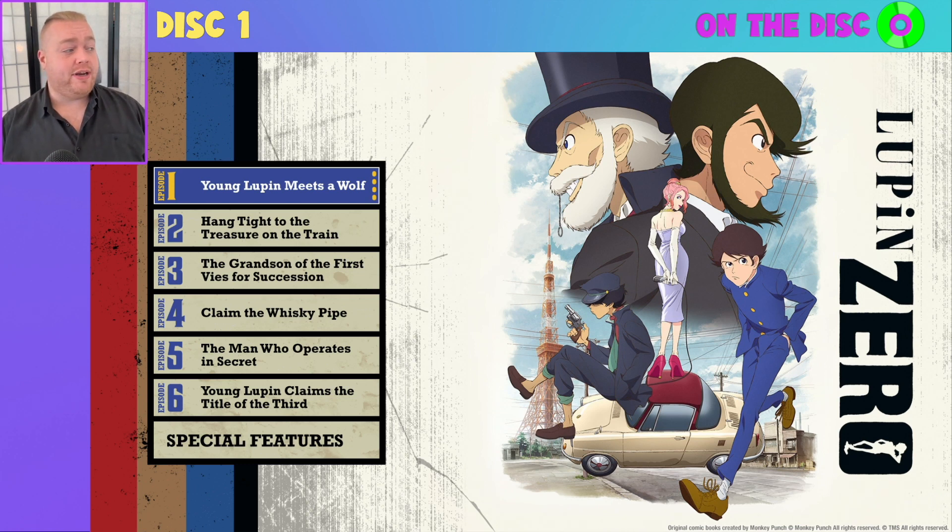As you can see, we are here on the main menu of this release and we've got a variety of options. Simply choose the six episodes of the series individually, and then there is a special features menu. You will notice there is not a setup menu of any kind — simply put, this is because the series is only in Japanese audio with English subtitles. There is no English dub on this Blu-ray release whatsoever, so if that is a deal breaker for you, do bear that in mind before you get your copy.